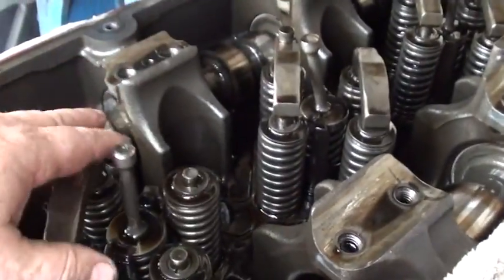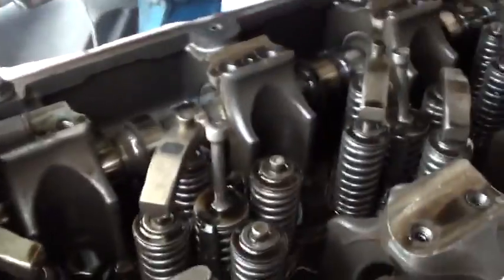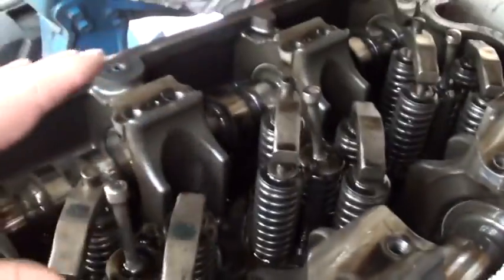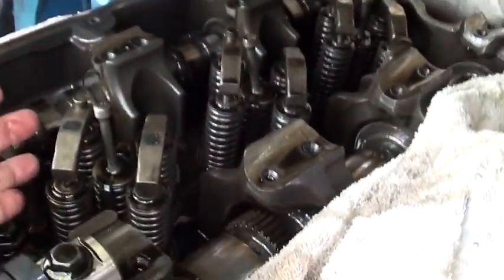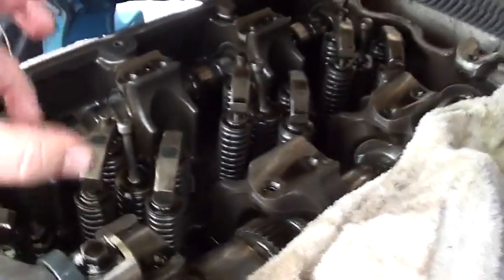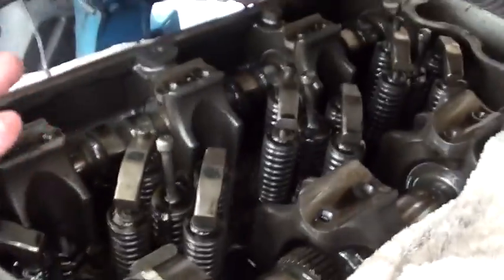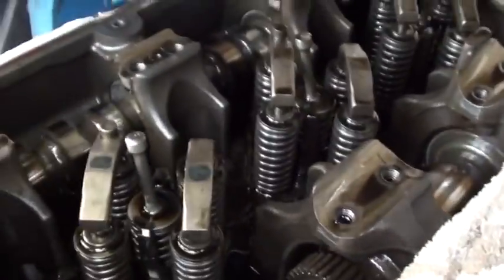If you're not sure which way a crosshead goes when you take this apart, get your cell phone and take a picture. That way you have a reference for how it goes back together. That's what these modern cell phones are for. I know how they go, so I'm not going to take a picture.